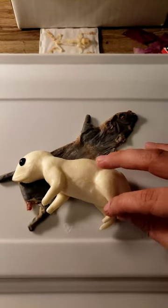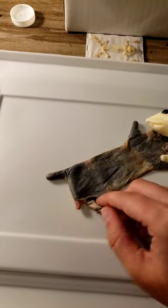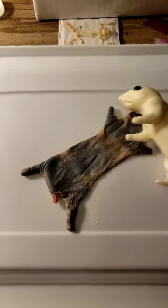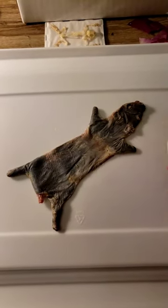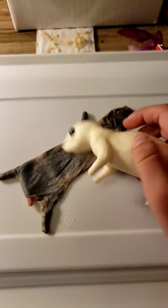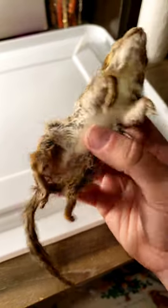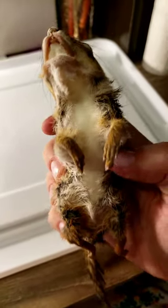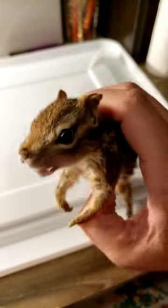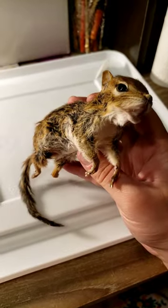I'm going to have to cut these legs down because I still have the long leg bones in here. So I will do that, and after I put the skin on, I will show you guys. It was a very tight squeeze, but it's on, and now I'm going to sew him up, hoping that I can get a nice snug fit that won't rip or tear.